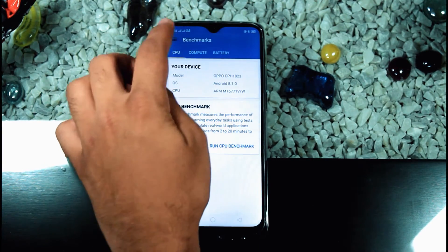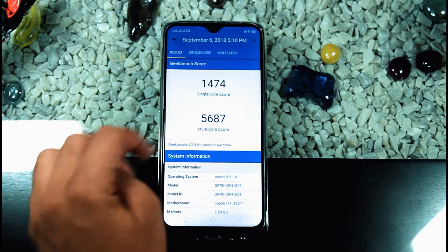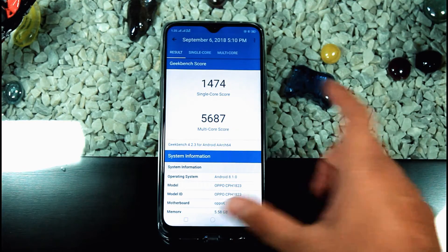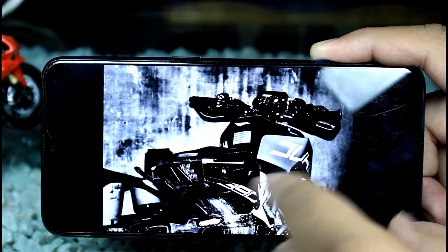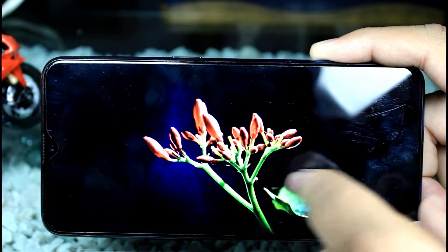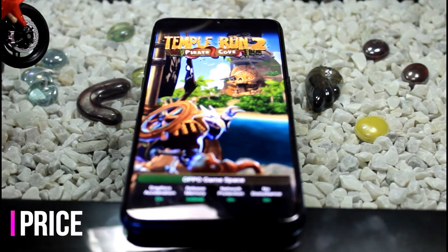If we talk about the processor, this phone comes with the MediaTek MT6771 Helio P60 — an octa-core chip with a Mali-G72 MP3 GPU. The phone runs on Android 8.0 Oreo, which is the latest version available for this phone right now.